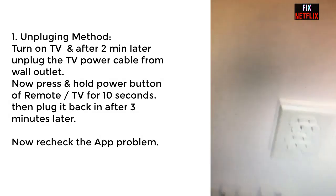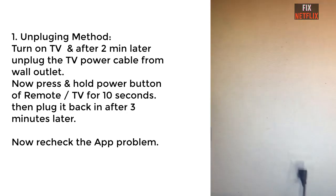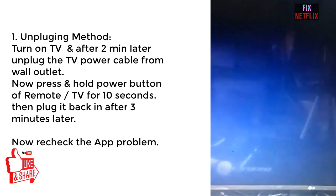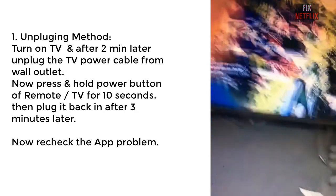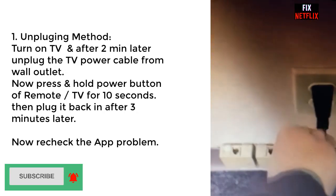Step one: the unplugging method. Turn on the TV, and after two minutes, unplug the TV power cable from the wall outlet. Then press the TV remote or the TV volume button for five to ten seconds. Wait three minutes, then plug the power cable back in and check the application.